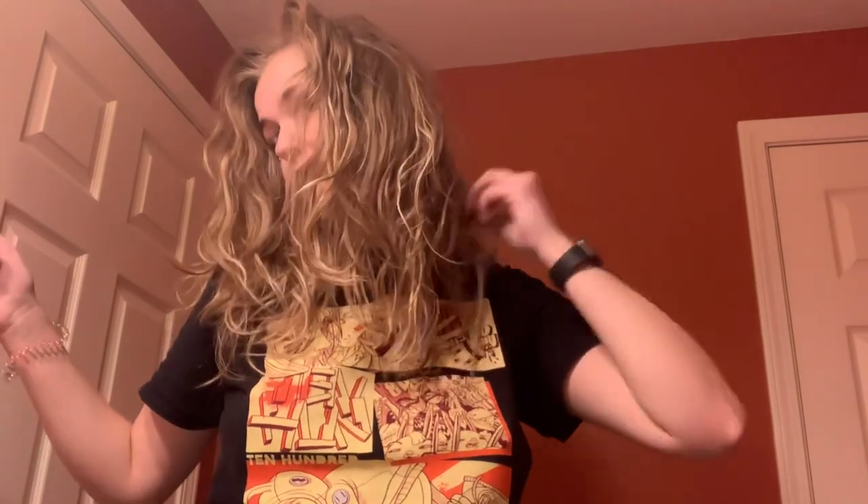Hey y'all, welcome back to my channel. I know it's been a second since I've posted, but today I'm gonna be doing something a little different and show you how I refresh my wavy curly hair on days that I don't wash it.